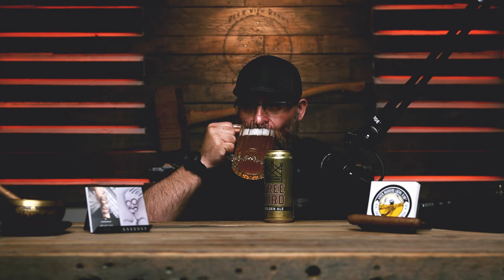Alright, we're not going to waste any time — cheers, you silly bastards. It's good, it's subtle, it's an ale, it's perfect. It doesn't matter who you are, you would enjoy this beer.